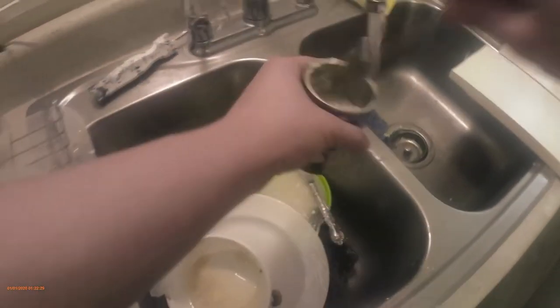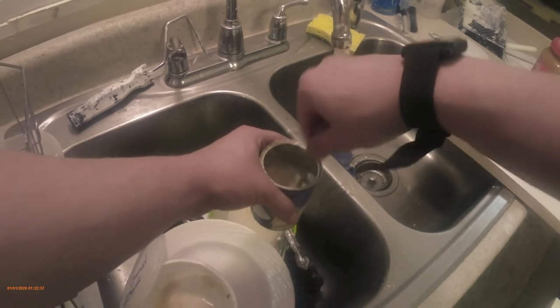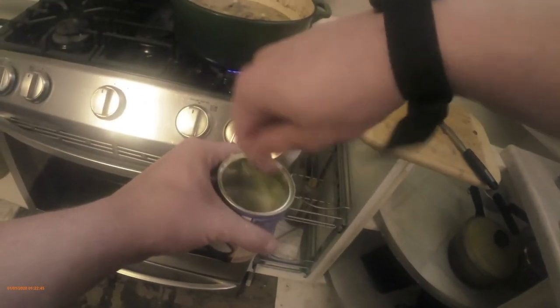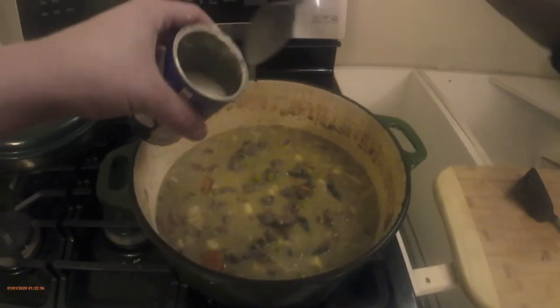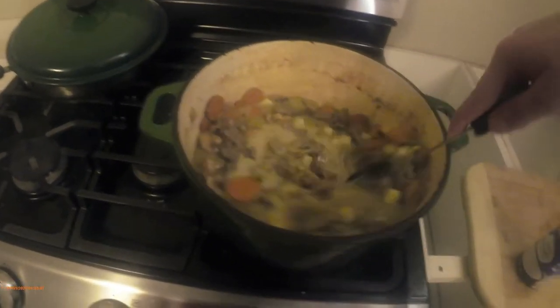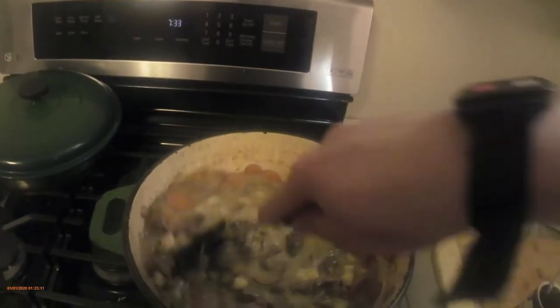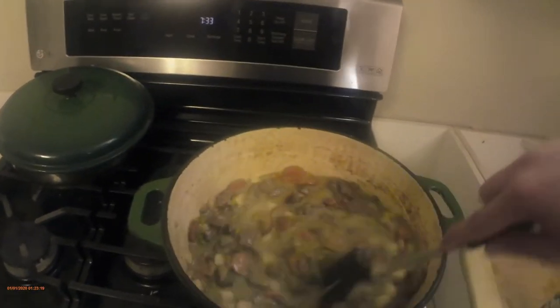Put some hot water in there, gonna make it milky. Pour it in there and just stir it around. Look at that — it's already getting thicker.